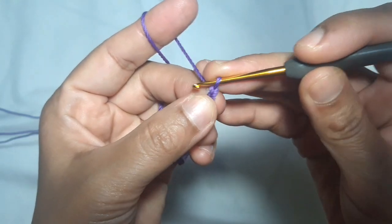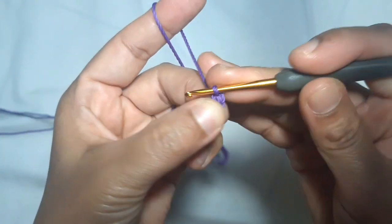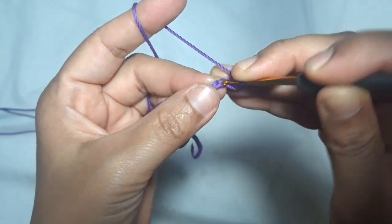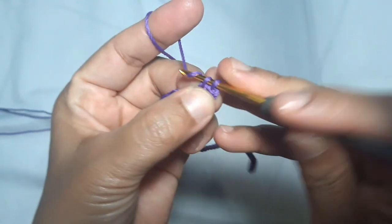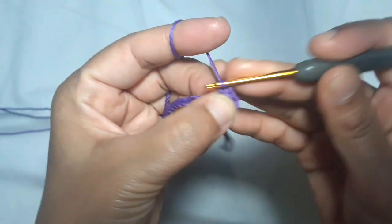Then I will make the first row of the bottom part of this purse. Start with 1 single crochet on the 2nd chain, then 1 single crochet in every stitch, so there are 48 single crochets in total.